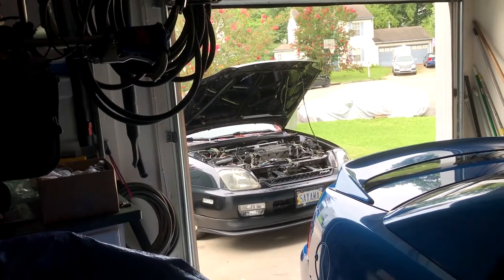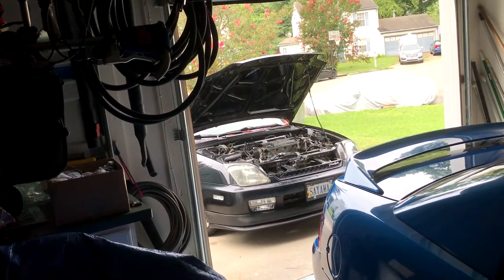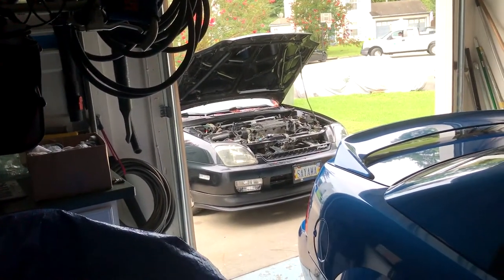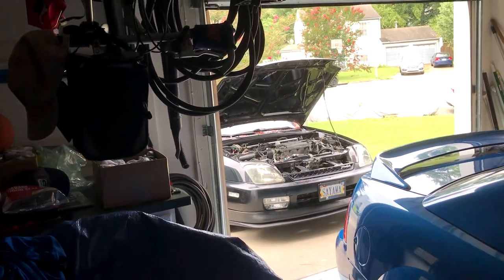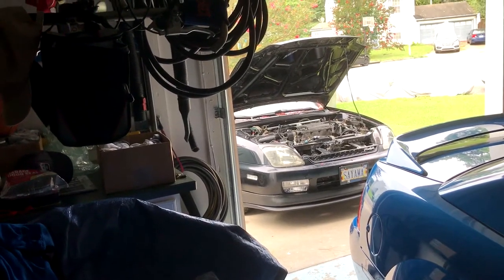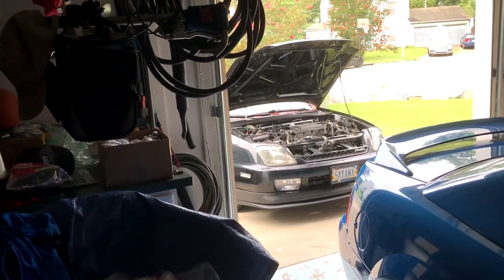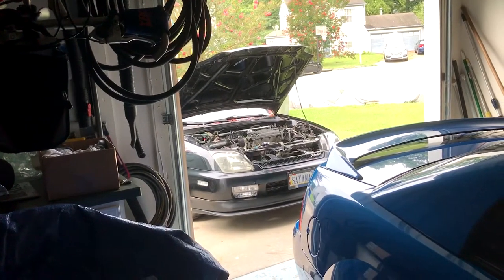Alright, what's going on guys. This is the first time I'm actually trying to make and upload a car video in the two years I've had this car. I tried doing some stuff in the past when I was doing suspension and brake work, but a lot of stuff was rusty and didn't go as easy as I wanted, so I ended up abandoning and deleting a lot of the footage. But today we got something pretty cool that will make for a simple and cool upload.